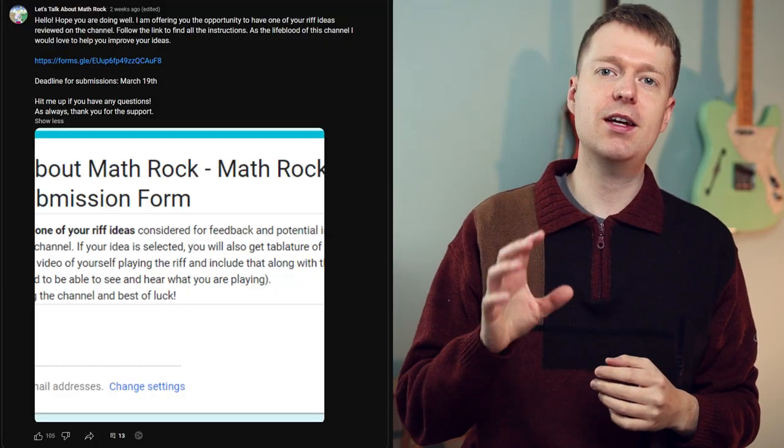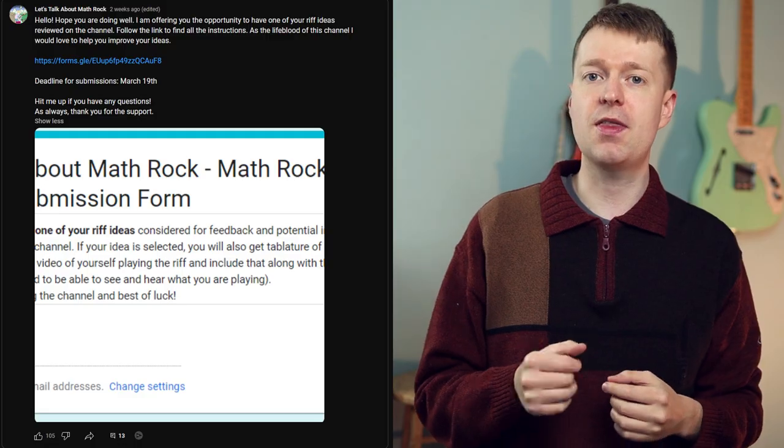If you want to get in on the next round of submissions, make sure you subscribe. You can get into the community tab and then you can see when I put the next call out for submissions in there.